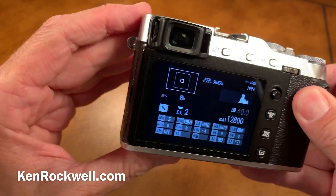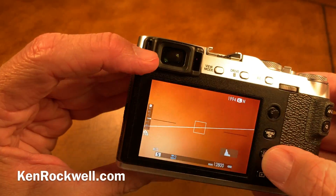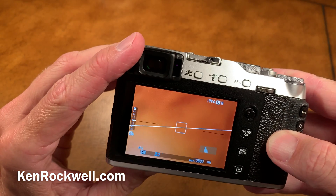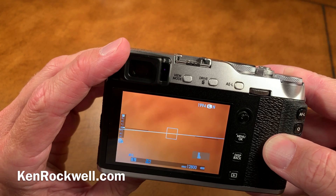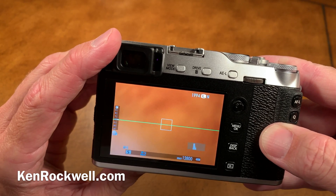It's a secret because you will never be able to see it through your viewfinder. Forget about seeing it in your viewfinder in any mode whatsoever — it won't show on playback in the viewfinder, it won't show while shooting in the viewfinder, and it won't show while setting menus in the viewfinder.